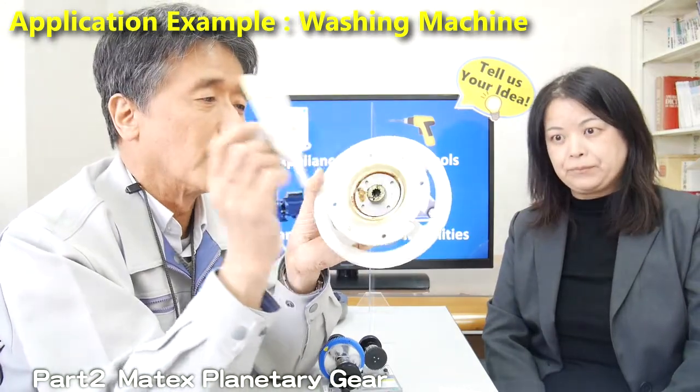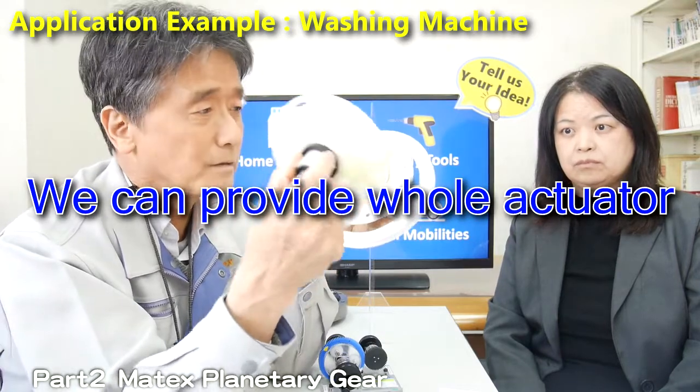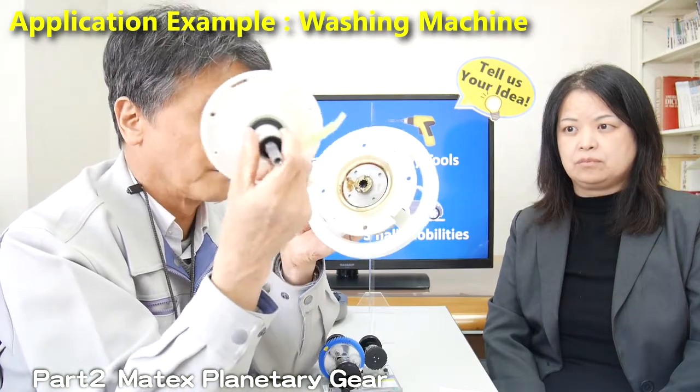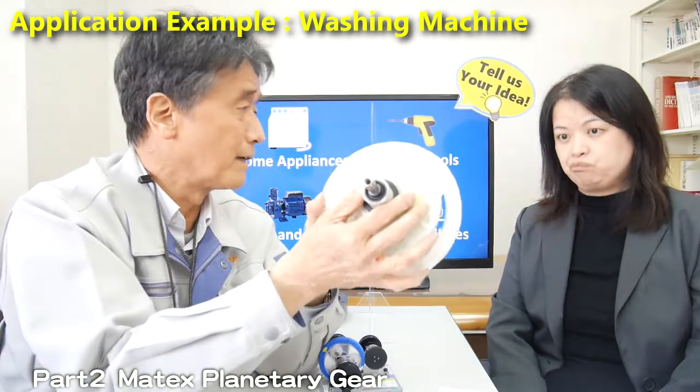By combining our manufacturing abilities, we can offer and produce compact actuators like this.